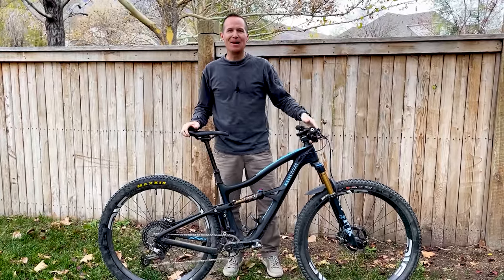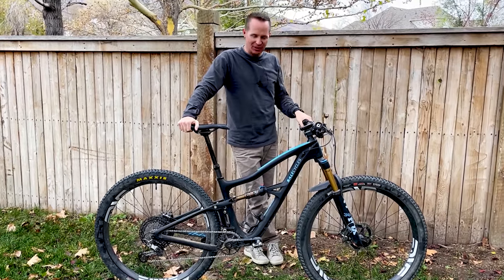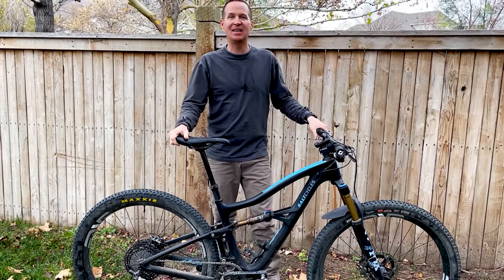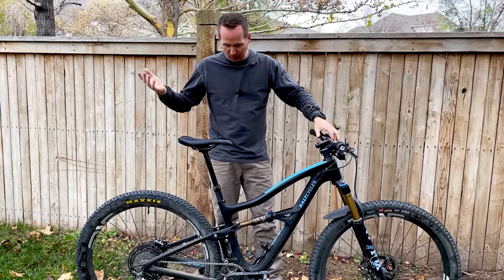Hey guys, I'm excited to show you my Ibis Ripley. I've been riding a Ripley for two and a half, almost three years now. I thought I'd do a bike check on my new custom Ibis Ripley. I picked this up from Salt Cycles in Sandy, Utah. They build some of the most beautiful custom bikes that you'll see anywhere — it's just incredible what they do.